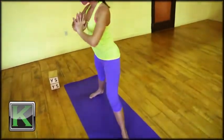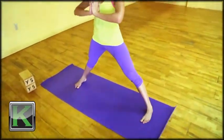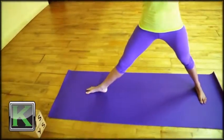Exhale, step out wide with the right leg, pressing down into the outer edges of the feet, lifting up from the interior of the legs in towards the torso. Reach the arms out to a T, turn the palms towards the ceiling. Turn the right toe towards the front of the room so the front heel lines up with the back arch.